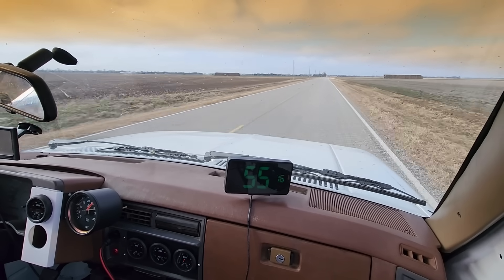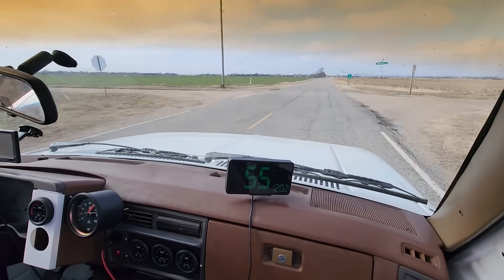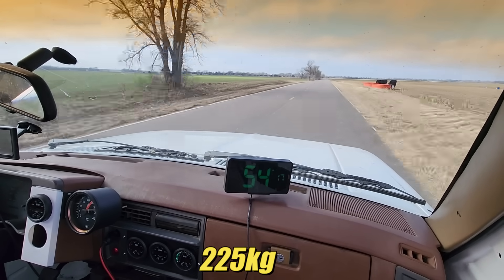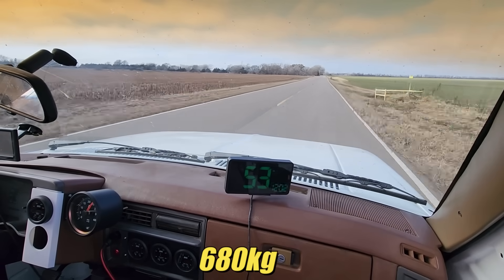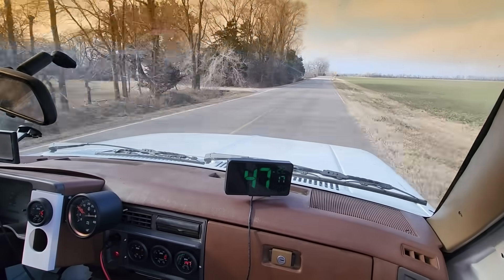Obviously this is a truck, and we need to do some testing while it's doing truck things. At some point we'll do a payload test — perhaps 500 pounds in the bed would be realistic. I also want to try to pull a 1,500-pound trailer just for fun. We'll do acceleration performance testing and fuel economy testing with the loads.